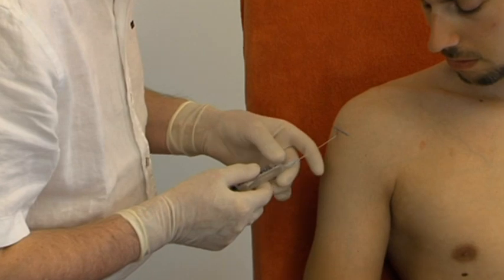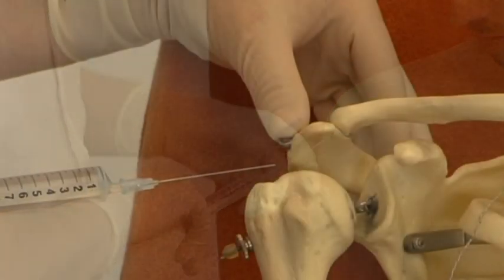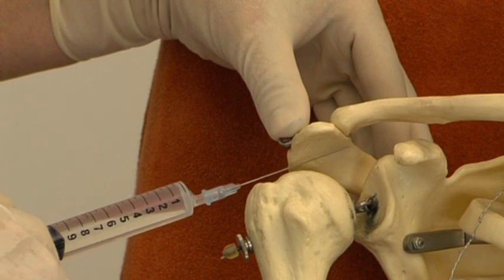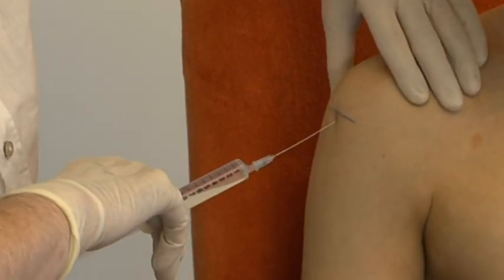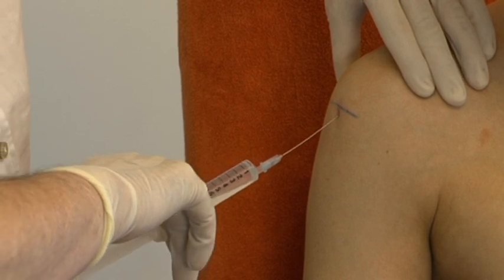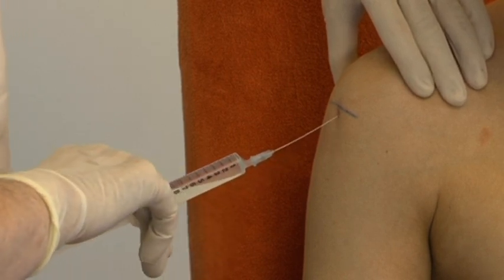The needle is inserted at the middle and just underneath this edge in a slightly upward direction. The first part of the fluid is now injected, while one slowly withdraws the needle. The rest of the fluid is divided fan-wise over the entire bursa.